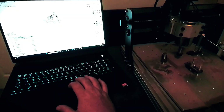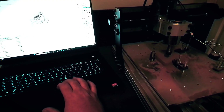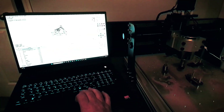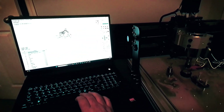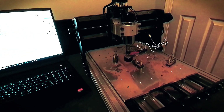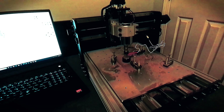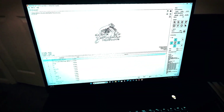Now we're just kind of setting our home position on the tool here and we're going to get ready to send it. We'll hit Z-probe on that. Come over here after we got everything zeroed out on our axes. Now we're going to send the code.